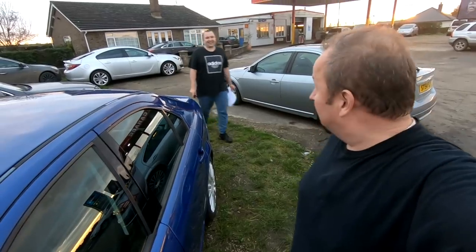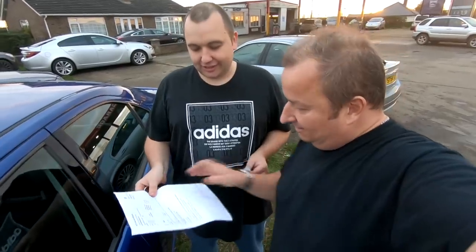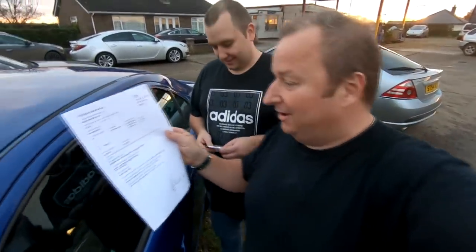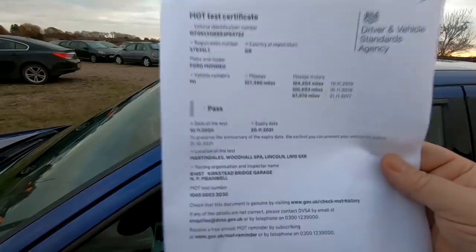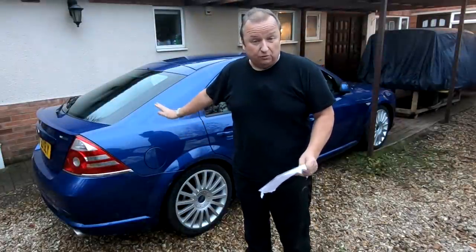Front drop link on driver's side - oh, you're joking! Clean sheet - oh, you fibber! There we go. Unbelievable. Well, there we go - no advisories. Mondeo passed its MOT without any faults whatsoever.